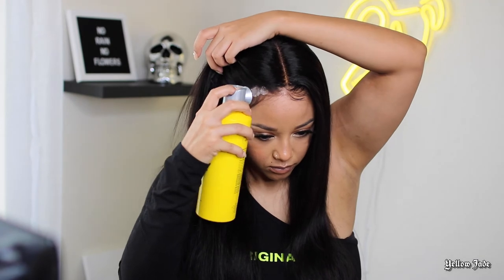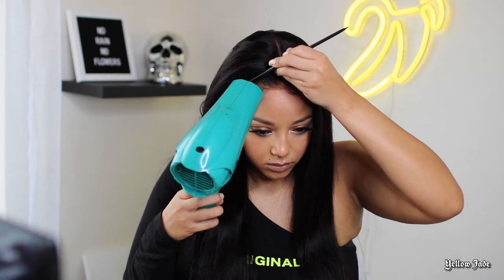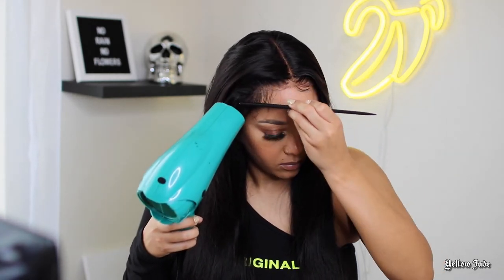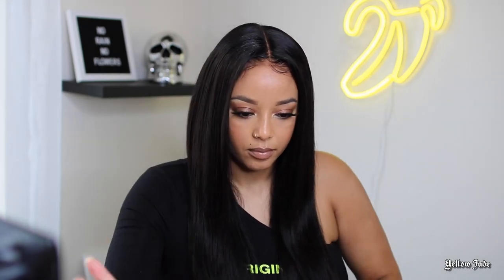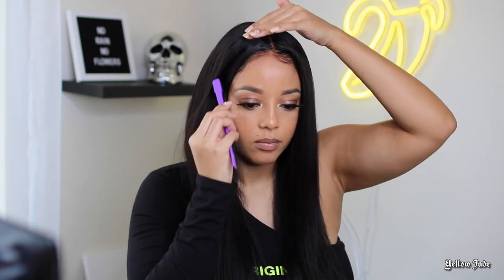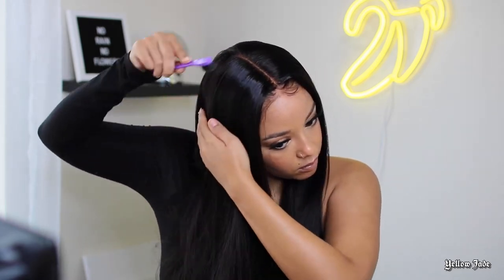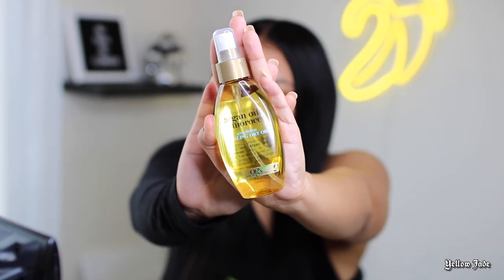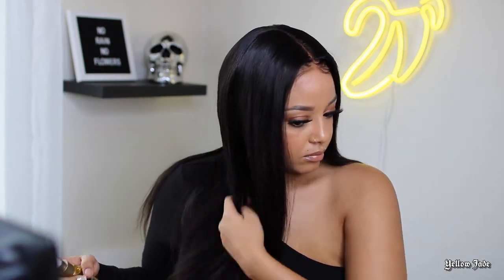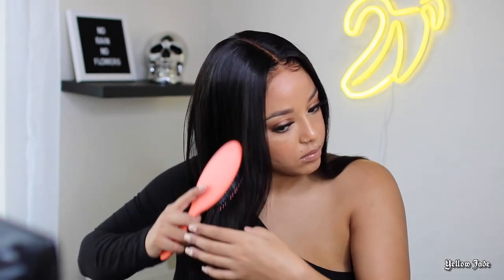I added a little bit of freeze blast — a little bit goes a long way with this product, it is very, very strong. I went ahead and did that and then cooled it, then added a little bit of freeze blast onto those flyaways and used my little edge brush to kind of blend them all in together and seal it down. Then I went ahead and went in with this argan oil dry Moroccan oil — it smelled so good — and it just added the perfect amount of luster to this unit. I honestly was obsessed.